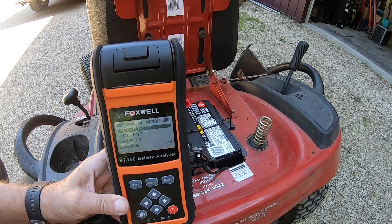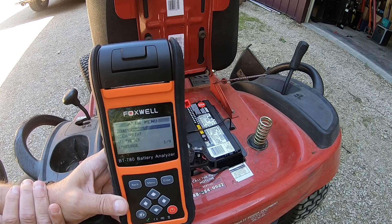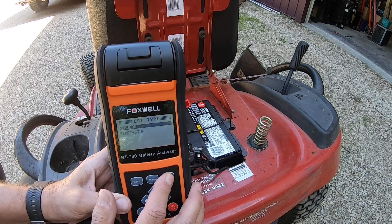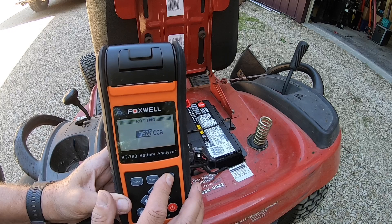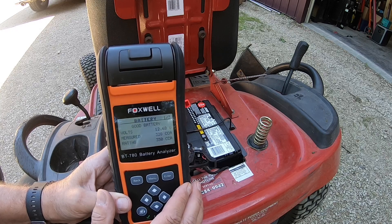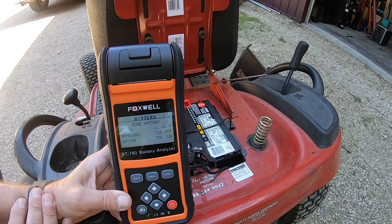The BT-780 will also do UTVs, ATVs, and riding lawnmowers. This battery I just replaced about three or four months ago — let's test it and see where it's at. We hit enter for battery, I'm technician one, it's outside the vehicle, regular top post battery, not a gel, cold cranking amps test. It's marked at 350 cold cranking amps. It's testing now, and it's coming out as a good battery — 12.68 volts with 328 measurable cold cranking amps, rated at 350. So I need to charge it up a little bit or just run the mower a little more.